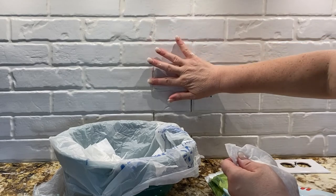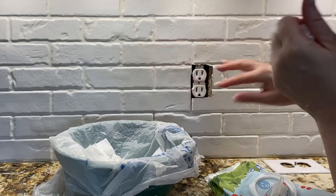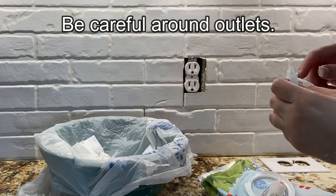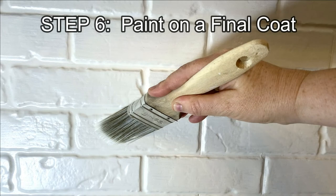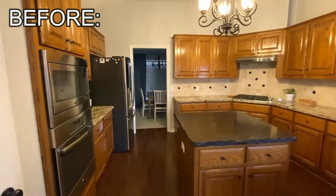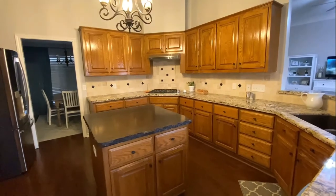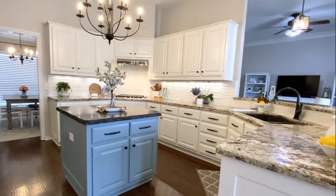You'll also want to be sure to check the blog post to see how I did the mosaic over my stove. When you're done caulking, let it dry overnight and then paint on one final coat, making sure to cover all the caulk lines. And here's the final reveal!